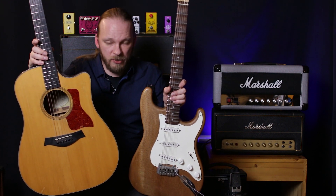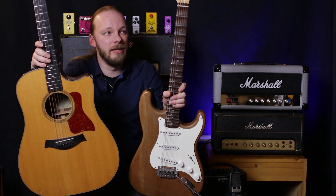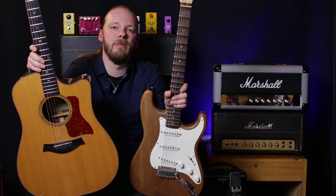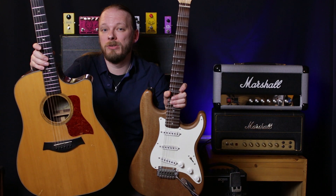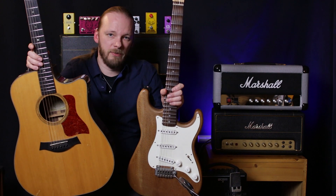Now, cost does come into it. An acoustic you can get a bit cheaper than an electric because you also need an amp, and that will generally cost you a bit more, although you can find quite good deals out there.